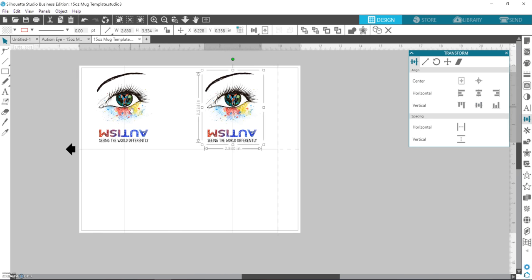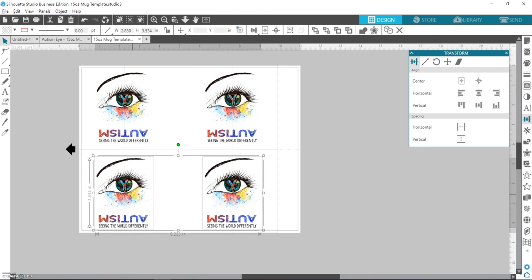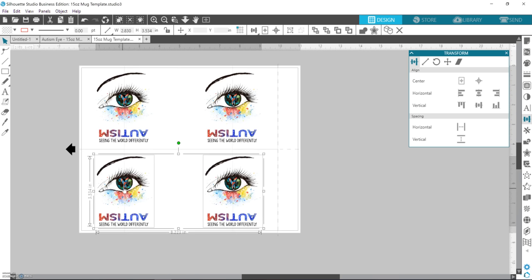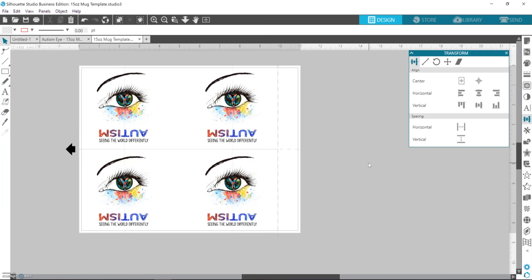Then I select both designs, hold down Alt, drag them down, and do the same thing for the second mug position. This one already lined up perfectly, but you just want to make sure it lined up right where you wanted it. Then select them both and hit align middle again.